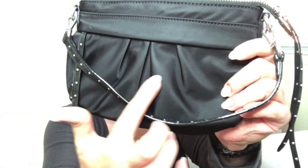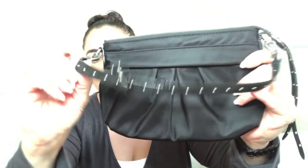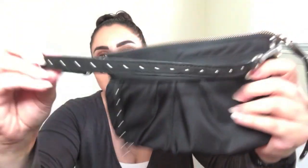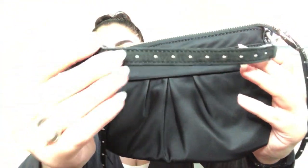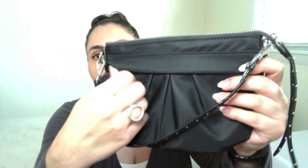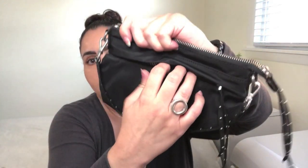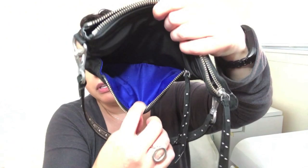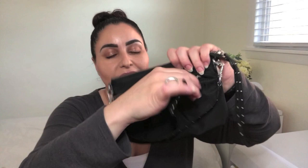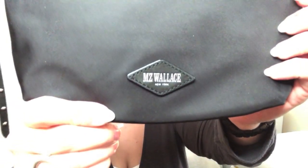Up close, you will see the classic pleating of MZ Wallace, and you can see the zipper pull as well as the strap and the longer crossbody strap have this lovely detailing — kind of like a suede feel with grommets, but then on this side it is leather. This is the zipper pull. You can open it up and you have this outside compartment right here with that lovely electric blue lining, which is a glimpse into the awesome interior color. The back side is simple — just the MZ Wallace New York logo right there.